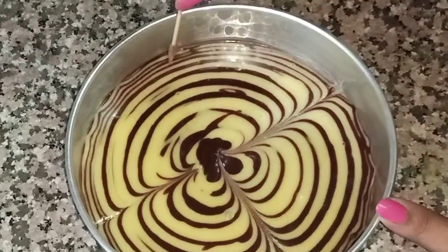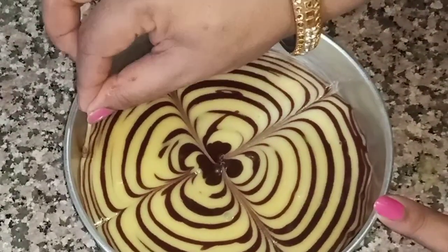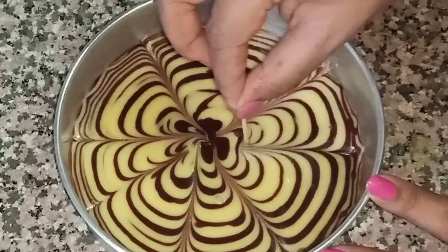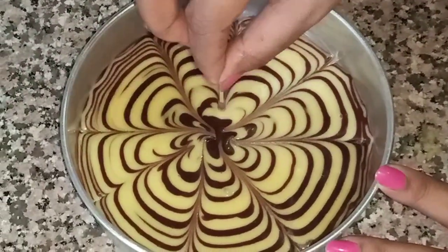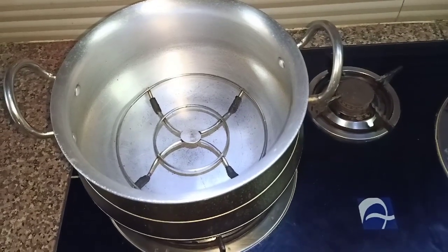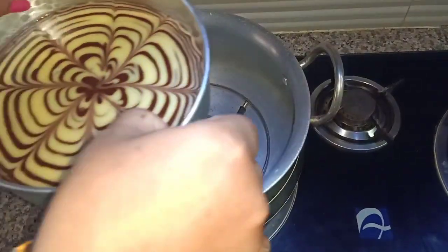Everyone is making a biscuit cake. I said let's make it a little different. So with a beautiful design, you will enjoy eating it. Now we will pre-heat for almost 45 minutes and keep the cake inside to bake.